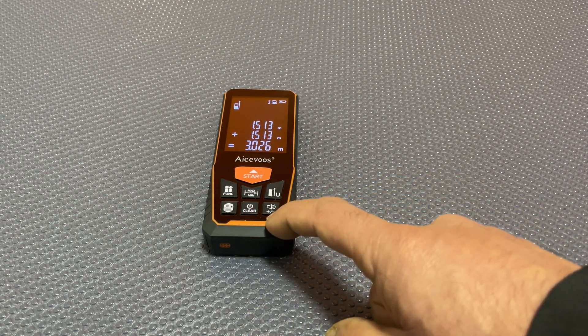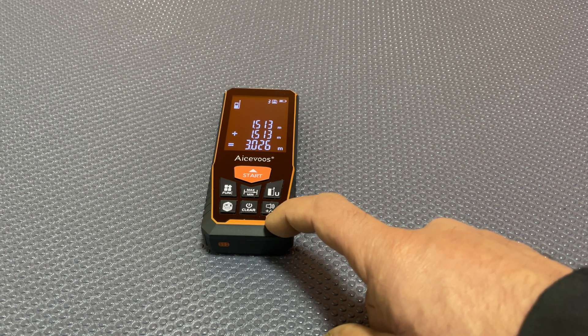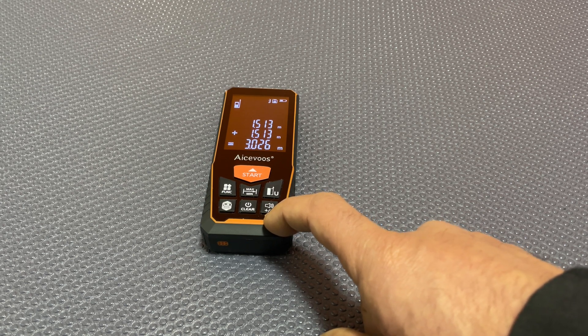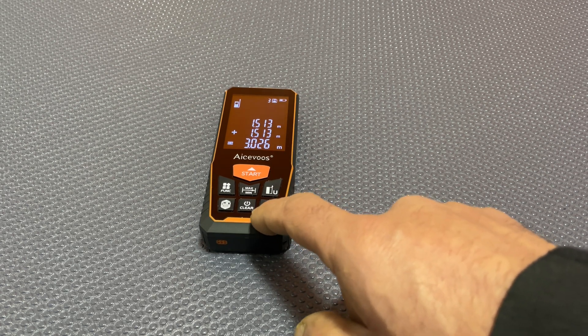Long press that one turns the beep off. I prefer the beep on because it gives you an audible cue that the measurement has been taken. And then there's the plus/minus function.